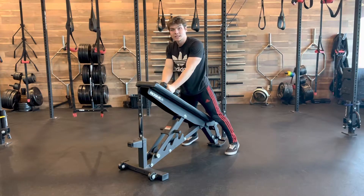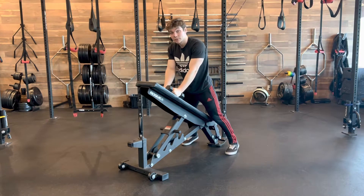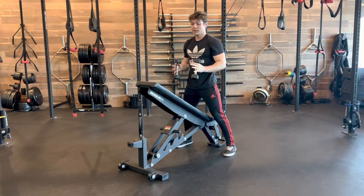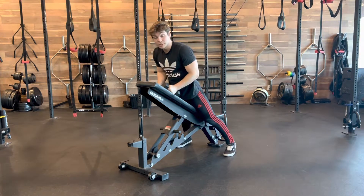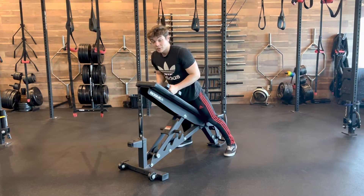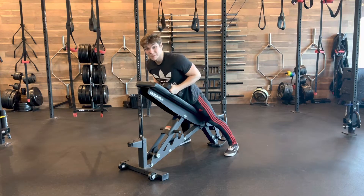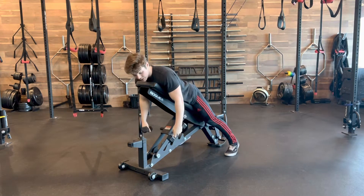Chest supported dumbbell IYTs. You're going to grab yourself a bench, propped up at about a 45 degree angle, and a pair of fairly light dumbbells — because we're hitting the shoulders at three different angles. Think of three reps of all three movements as equal to one rep, so you'll be doing about three times the amount of reps you would normally do for a regular set.